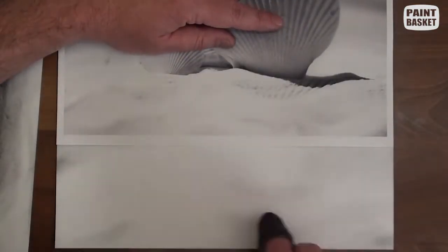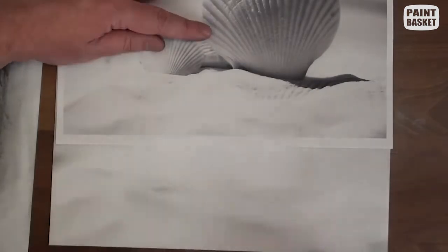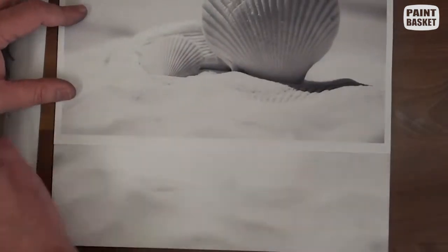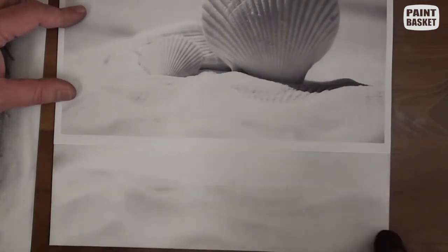We can now shade the sand in the foreground. Put down a line and then soften it towards the bottom of the page by pressing lighter on the cloth. By adding several of these lines at random places, we create the illusion of sea sand.